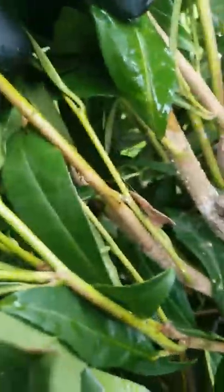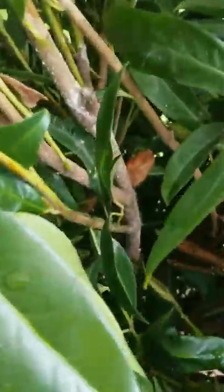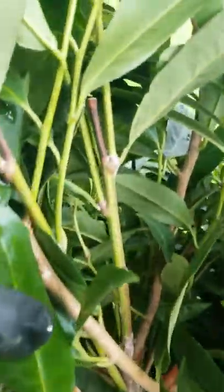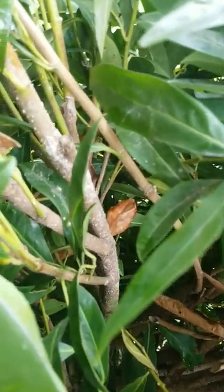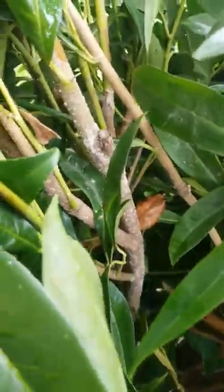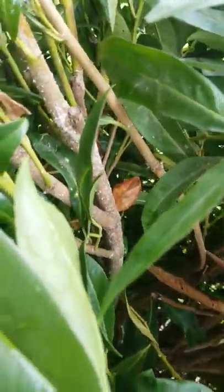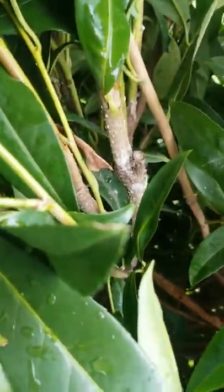White prunicola scale is very common on laurels and cherry trees — cherry laurels — all of those laurels and cherries are where I see them the most. This is very commonly misdiagnosed when some of my assistants go out. It looks very similar to euonymus scale; it has the white males all over the place, so it gets misdiagnosed very easily as oyster shell scale, oleander scale, or euonymus scale.